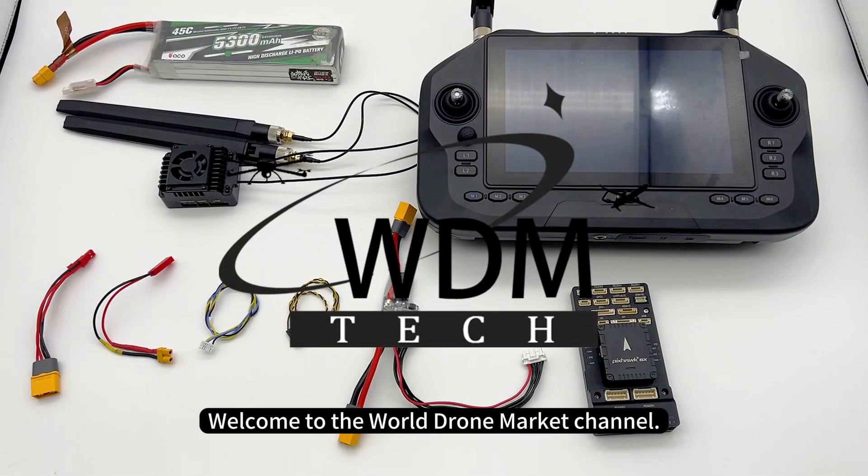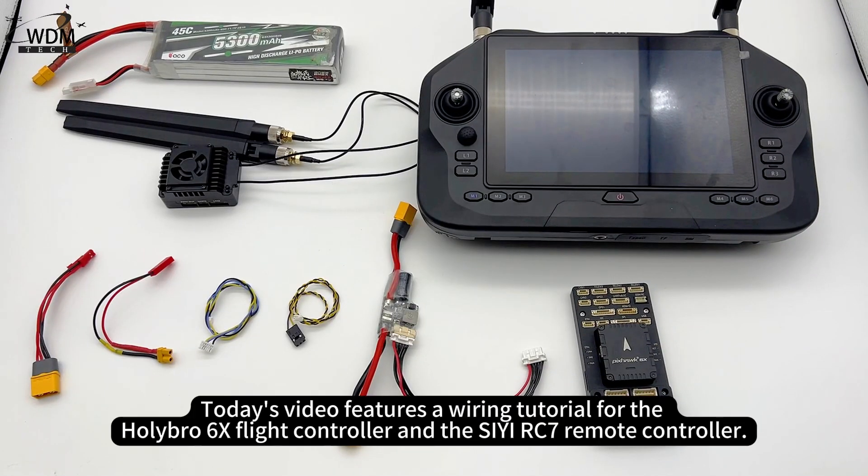Welcome to the World Drone Market Channel. Today's video features a wiring tutorial for the Holybro 6X flight controller and the CRC7 remote controller.